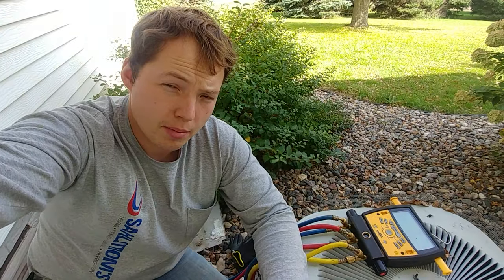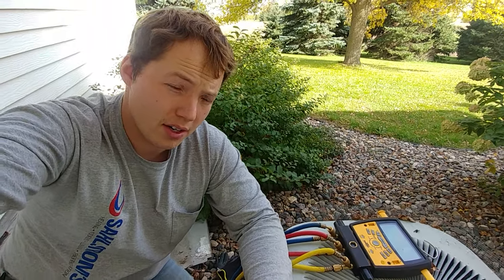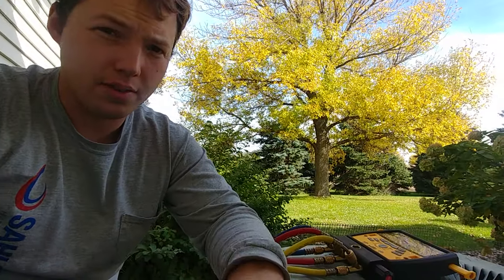Hey, my name is Ben. Thanks for stopping by. I'm going to show you how to pump down an air conditioner and basically pump the Freon back into itself, for purposes of either replacing a coil or a few different reasons. This is for an R22 unit. 410A units — manufacturers don't recommend it as much because of the way the pressures are in those systems, but your mileage may vary. Make sure you follow your manufacturer's instructions.